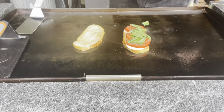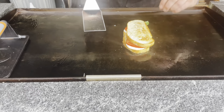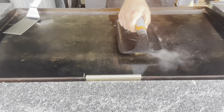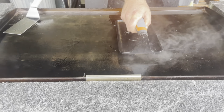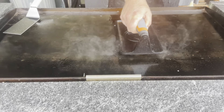You can see it's starting to sweat a little bit — that's good. Now what we're going to do is grab our burger press. Push down nice and firm. Don't crush it or anything, but give it a nice firm push — 10 to 20 seconds or so.